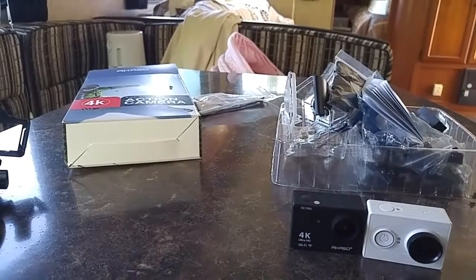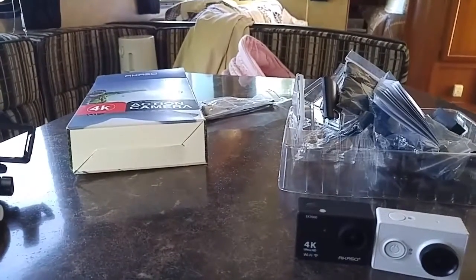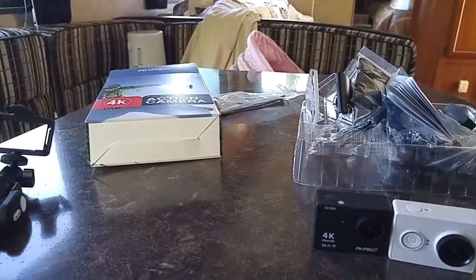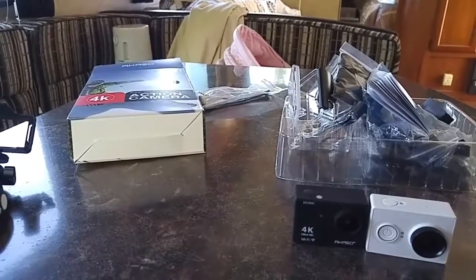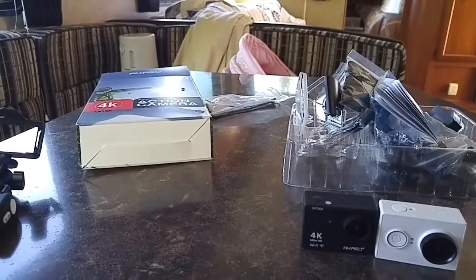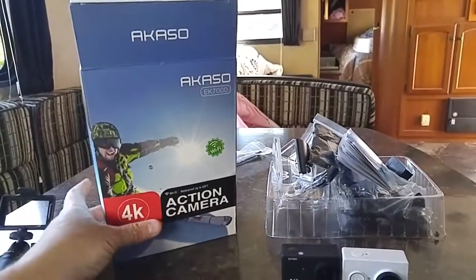I did get my Yi back — I found it. But before that, I decided to get a new camera anyway. I'm not in the market for any 4K yet; I don't have anything that uses 4K, so I'm still a 1080p guy. I was going to get another Yi, but then I thought, let me look at some of the other action cams and see what's available. Came across the Acaso EK7000.